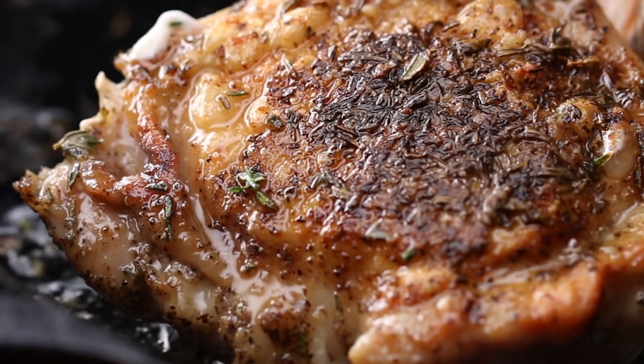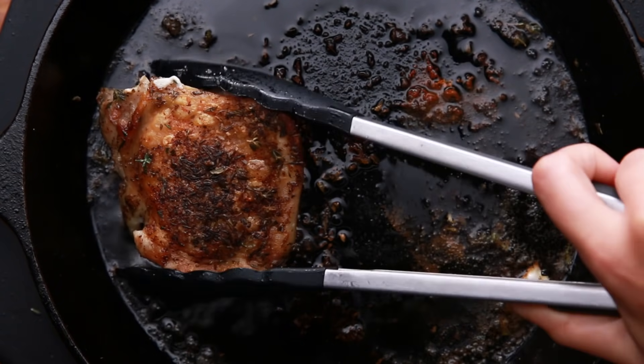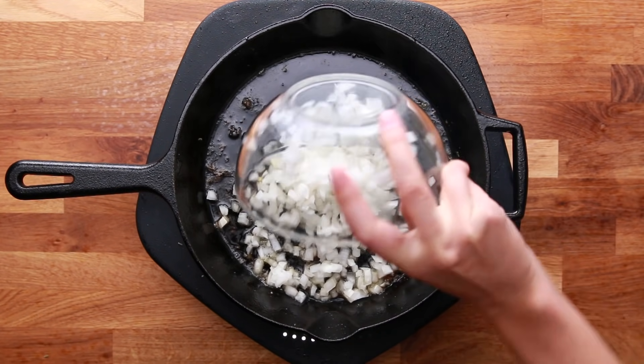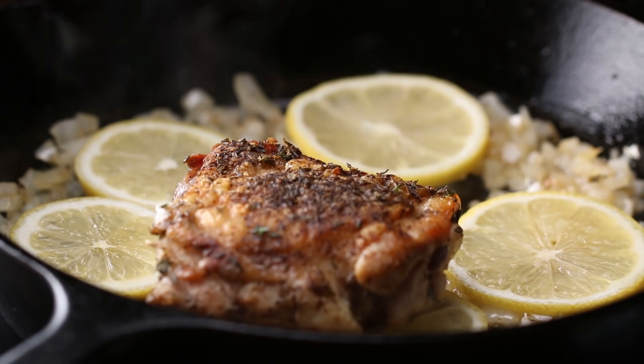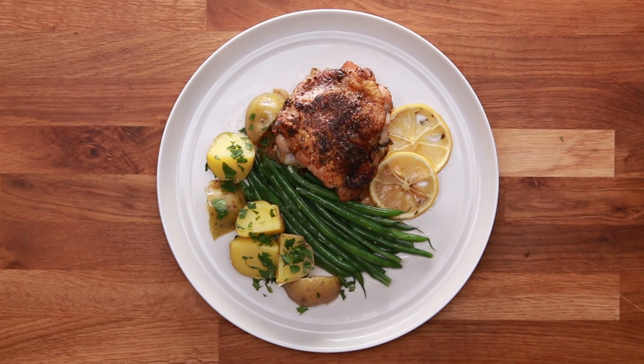Once the skin is crispy, flip it over and cook for about two to three minutes or until the bottom becomes golden brown. At this point, you can put it straight in the oven and be done with the dish, but we're going to add a little extra flavor. Remove the chicken thighs from the pan, add onions and cook until they're softened, add a few lemon slices on top of the onions, put the chicken back on, and then pop it in the oven at 375°F for 15 to 20 minutes. It truly couldn't be easier.